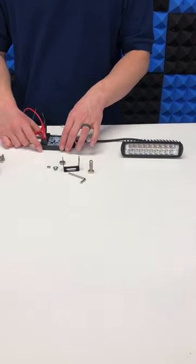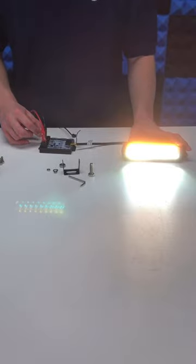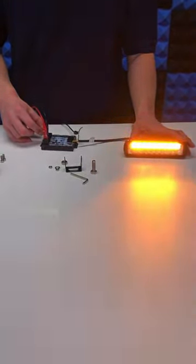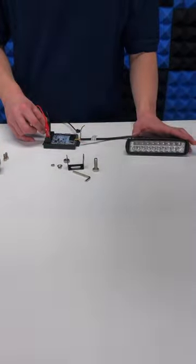Or add on a Phoenix flasher. Mode 1 is your steady burning amber and white, and mode 2 is your warning light which flashes amber and white, and mode 3 can be an alternative or a different pattern.